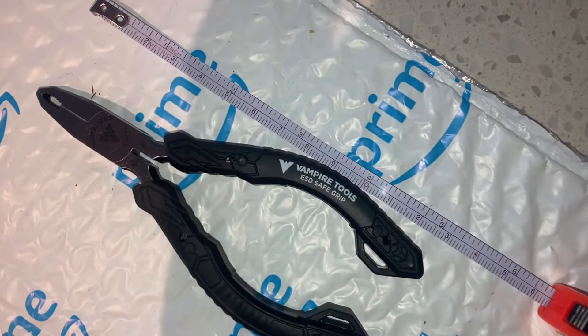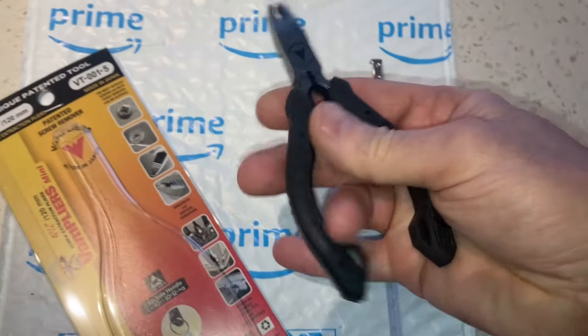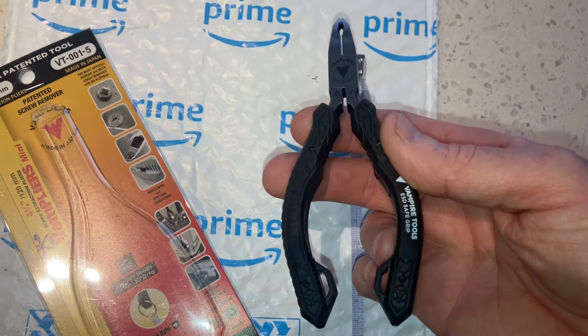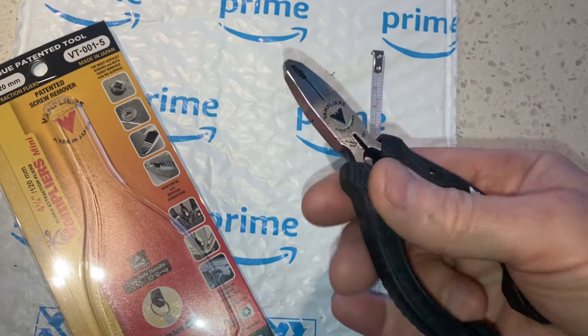These are just under five inches in length. They're the smallest set that they make as far as fastener extraction tools are concerned, but they do make at least one or two other sizes — considerably bigger if you want them for larger fasteners.